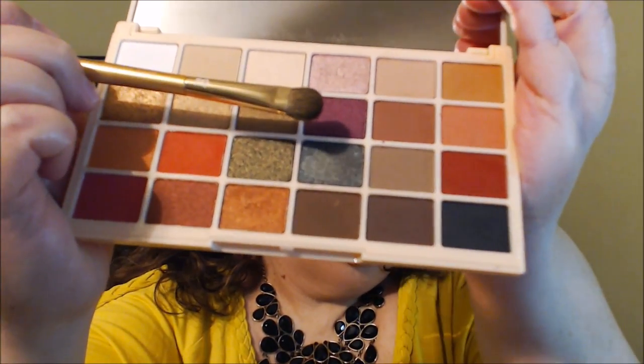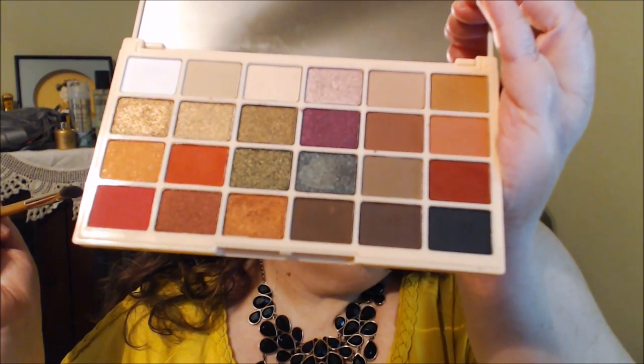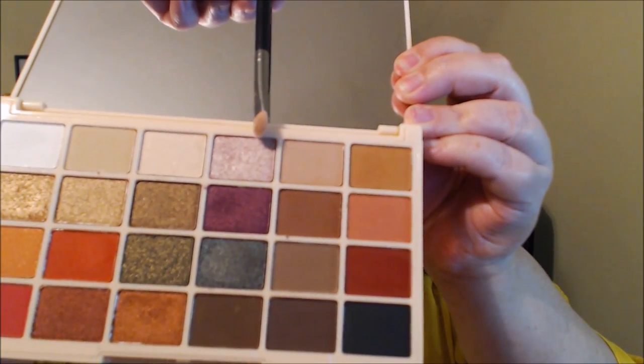This color here is called Mixed Berries — that purple — and I'm going to use it on the outer part and work halfway in. Then this one called Pink Champagne I'll use in the inner part and work halfway through. It is pouring down rain out there — seems like we've had a lot of rain lately.